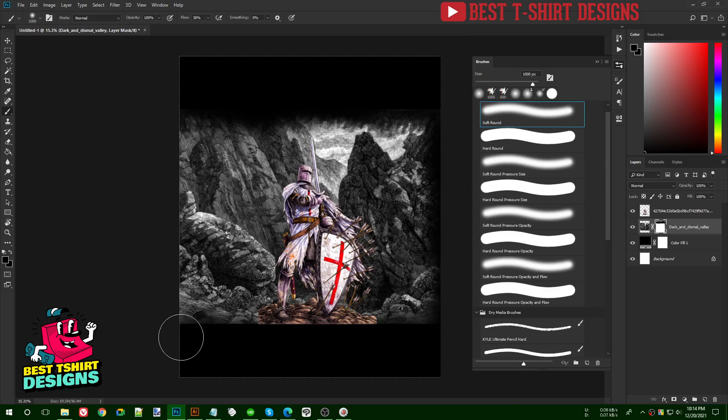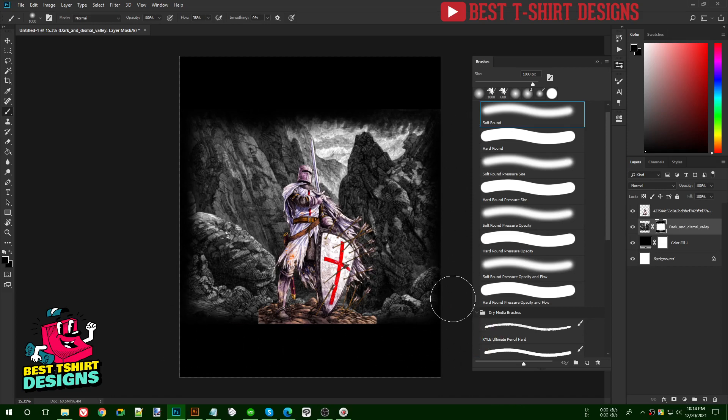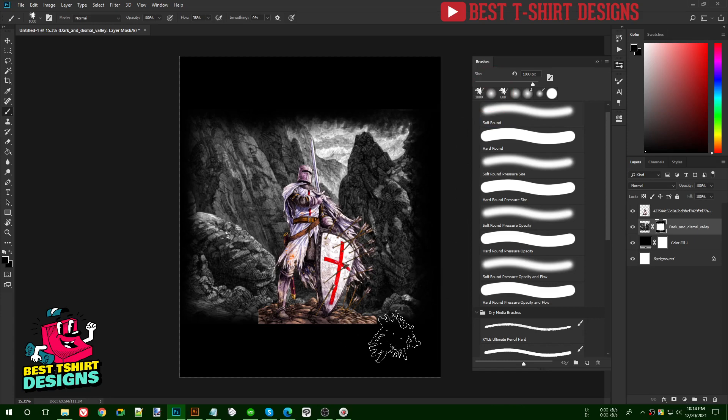I'm not actually erasing — I'm hiding with black. If I want to bring areas back I just paint white on top. For the edges I'll now switch to a harder, more random-looking brush to make them feel a bit rougher.